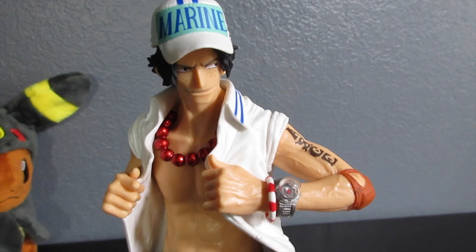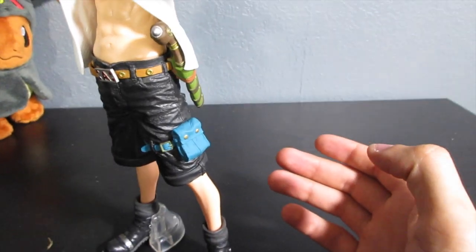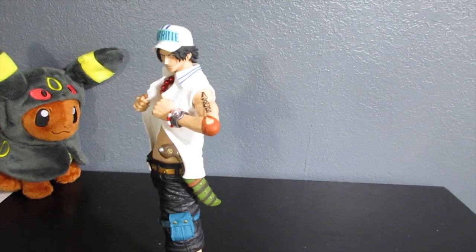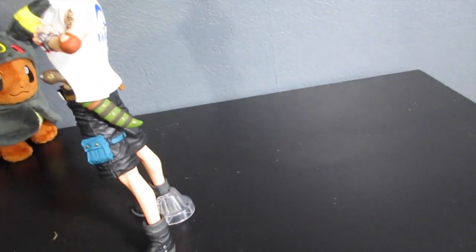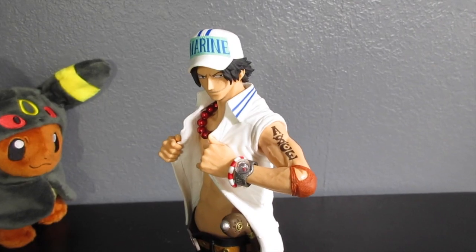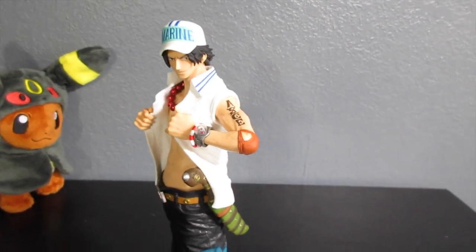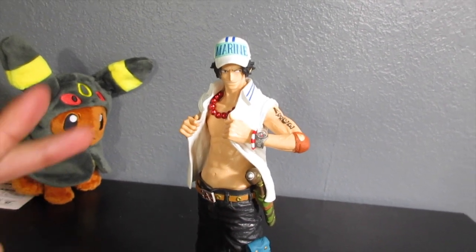Let me know what you guys think — is it pretty cool? Do you want one of these? I think it's really unique and special even in the navy uniform, so I just had to pick it up. I paid about 20 bucks for it. One of these days I want to do a giveaway on one of these figures if you guys are interested — subscribe, leave a comment, drop a like, let me know what you think. Thanks for watching and I'll see you guys in the next one — peace out!